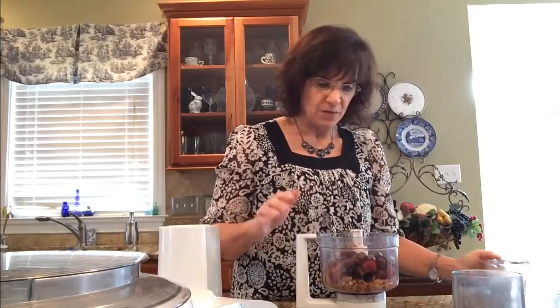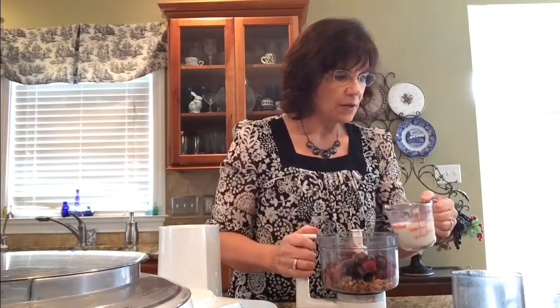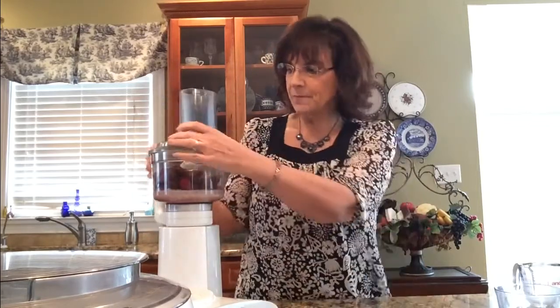We're going to add almond milk — two-thirds of a cup — and that's all the ingredients. Let's put the top on. If you've seen the other cooking videos, you know the food processor goes on top of the Bosch tower stand. It has to be locked in place, then locked again. Then we blend it up and voila — the perfect chocolate sauce! Stay tuned to see what we're going to do with this sauce.